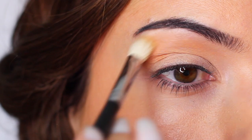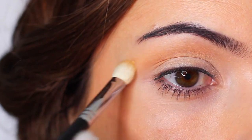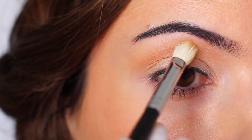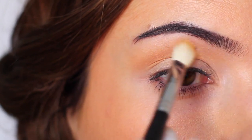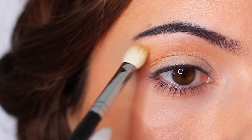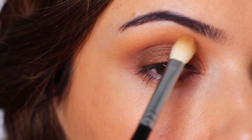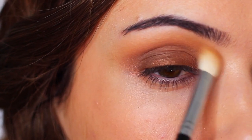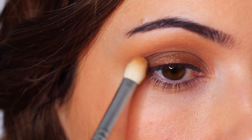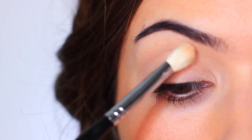However, for some people a sticky primer actually gives shadows more grip and prevents a muddy finish. So even though I'm a setter and that works best for me, if you always end up with that overblended muddy effect where all the shadows blend together too much, try not setting the lid. That tacky finish adds grip and helps you be more precise with your application.